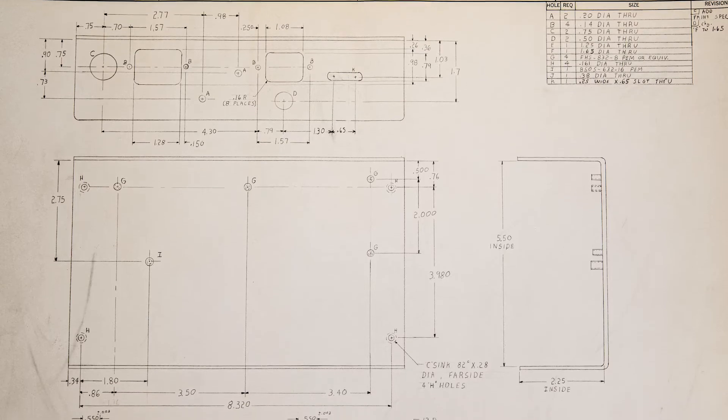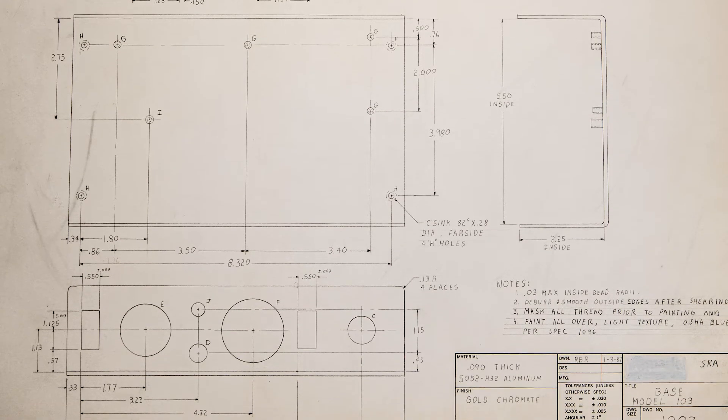How long did it take to design the first model? I built a prototype using just the components and then designed a cabinet for them to fit into. This was before CAD-CAM, so it was mechanical drawing to design the parts. A machine shop would build a prototype, you'd tweak the design, then go into production. It was probably a two or three month process to get the cabinets made, painted, and designed.